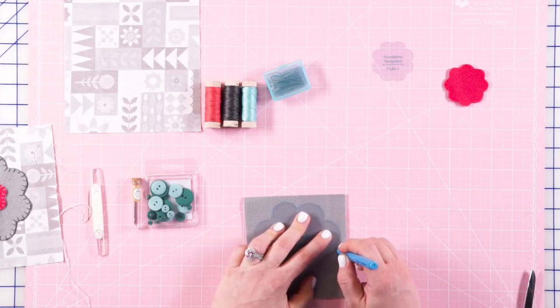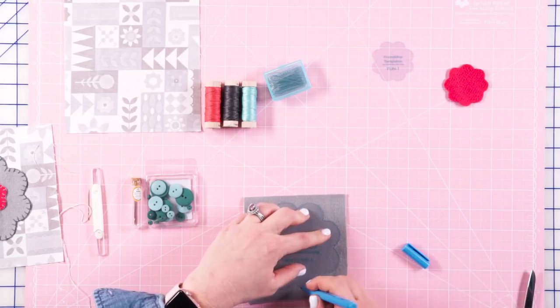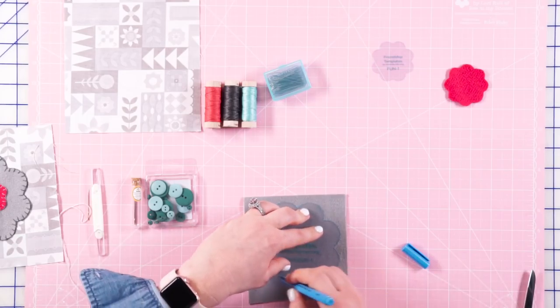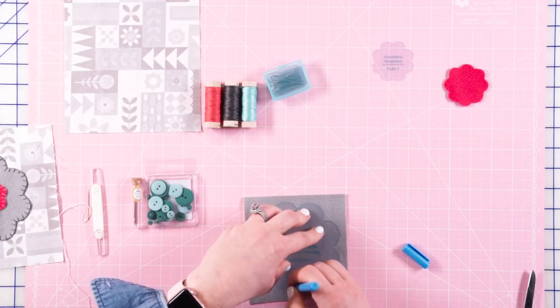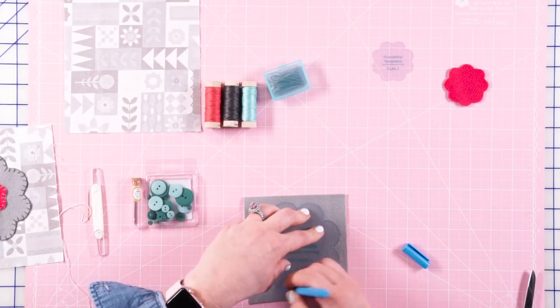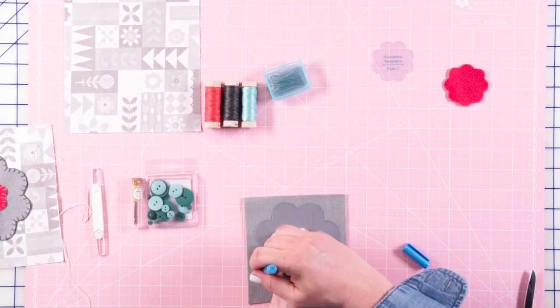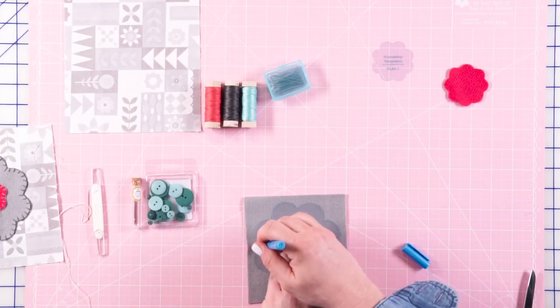The wool that is in your kit is not felted wool. If you want to felt it, you can — it will just shrink it up a little bit, so you'll have a little bit less wool, but it does change the texture. So if you prefer a felted wool, be sure to do that prior to this step.